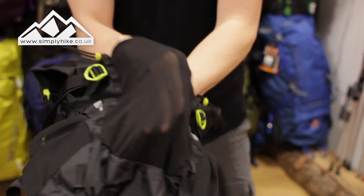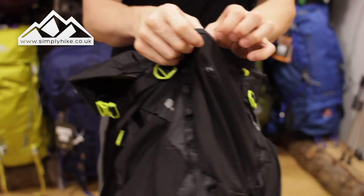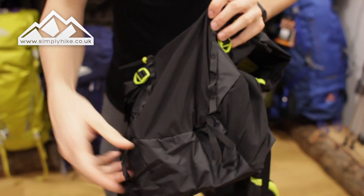You do have a massive stash pocket on the front — nice and elasticated so you can get all your bits and bobs in there, with a main elastication at the top just to hold it all in place.